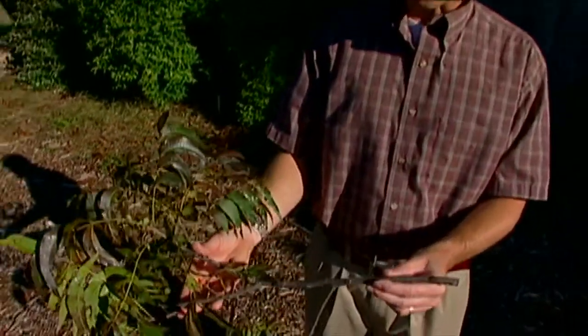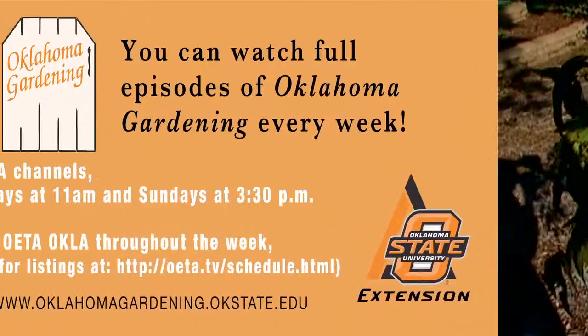Bundle them up and get rid of them and you'll take care of those future twig girdlers. And the next time you see branches falling from your trees, you'll know that you're experiencing the work of the twig girdler.